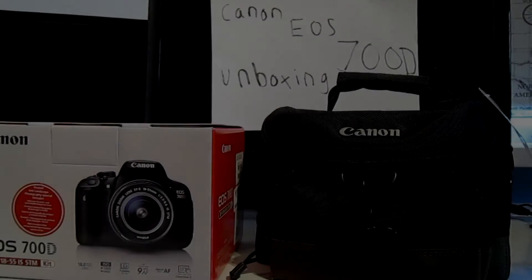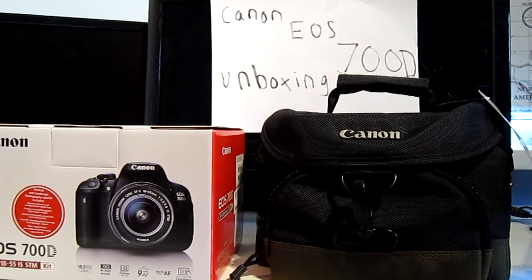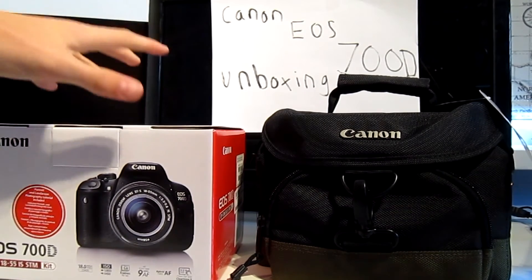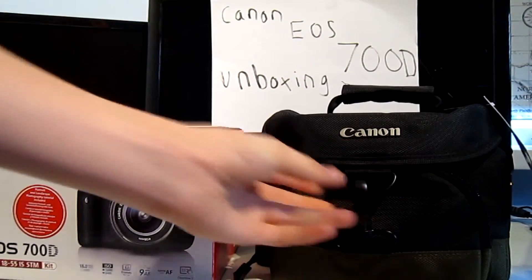Hello guys, Minimani here. Today I've got my first ever unboxing video. I'm going to unbox this Canon EOS 700D with the 18-55mm IS STM lens, and also this freebie bag and lens cleaning cloth that came with it.